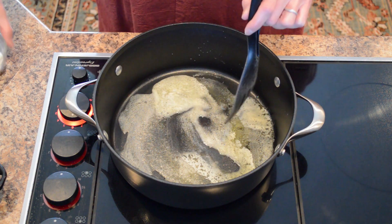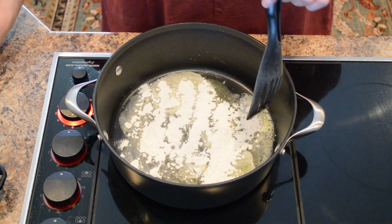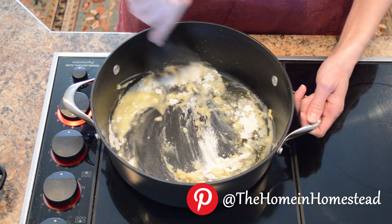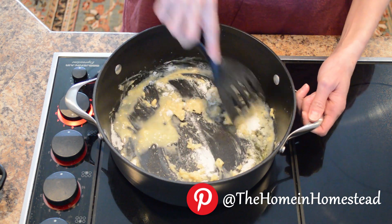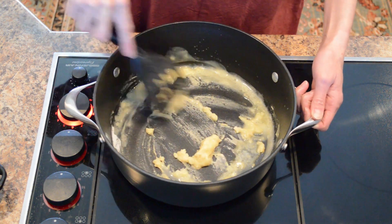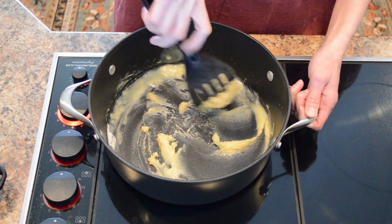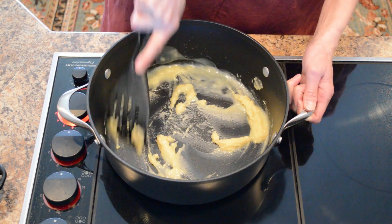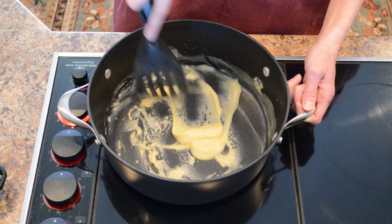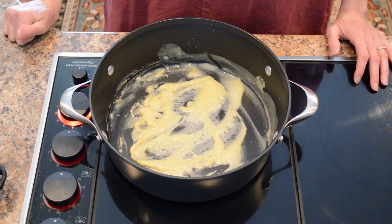The butter is all melted, so now we add the flour. Just stir this together and allow the flour to cook for a few minutes until it gets a slightly golden color, so that the raw flour flavor is cooked away. It will have a slightly nutty aroma to it when it's ready.